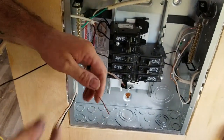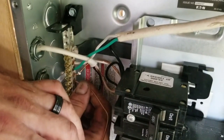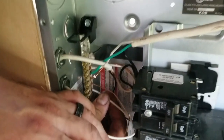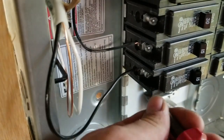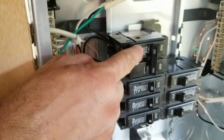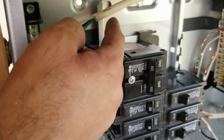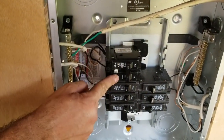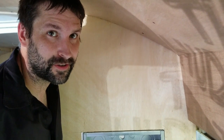Starting with the neutral and the ground, put them in the bus bar. Then take the hot wire over and put it into the positive terminal. One side of the box powers the left, the other powers the right. Instead of running two direct positives, Blue made a jumper wire from one side to the other, giving power to both sides. Again, this is not a how-to video — do your own research.